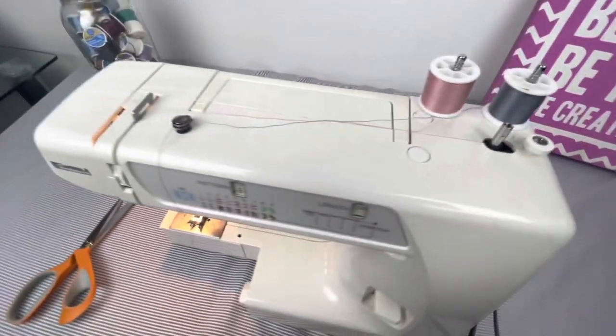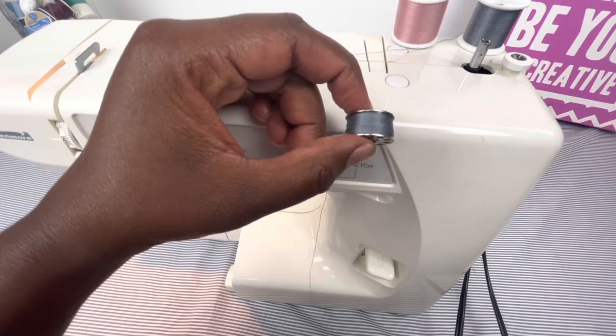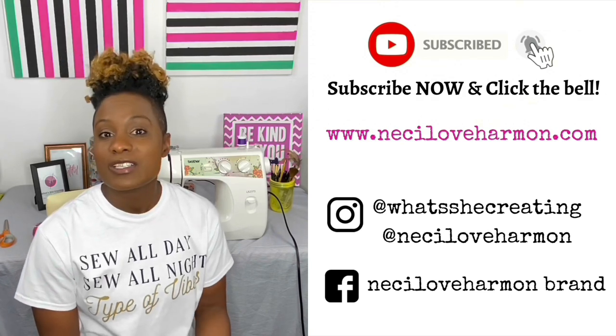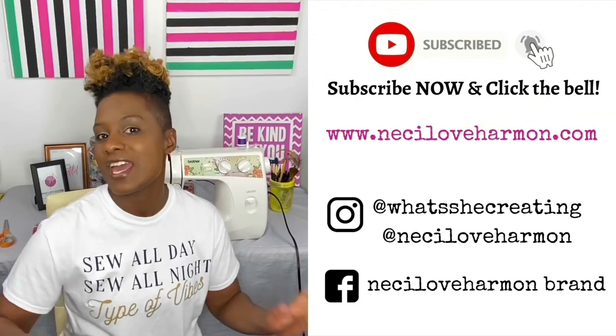Thank you for watching this tutorial on adding thread to a bobbin of the 35.12916890 sewing machine. Subscribe to our YouTube page, as well as like our video. Follow us on social media, give us video comments and ideas. Thanks for watching, and happy sewing!